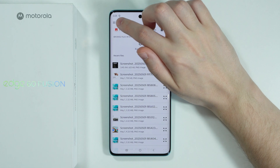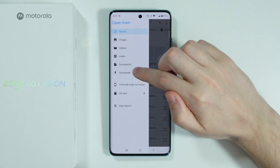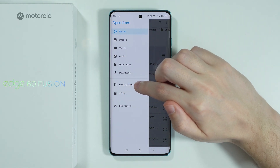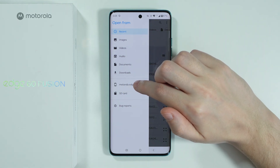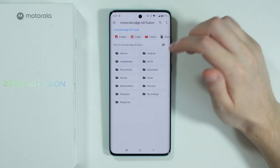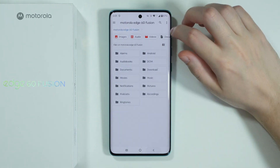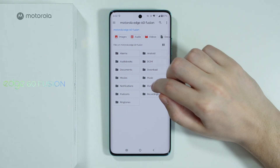In the top left corner we have these three lines that allow us to choose one of these categories, or you can immediately open the whole internal storage of the phone or even the memory card if you have one. So let's choose the internal storage and go to DCIM — unfortunately there is nothing here, so maybe let's go to Pictures.